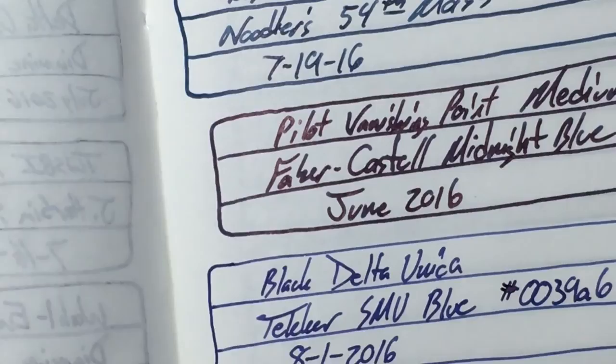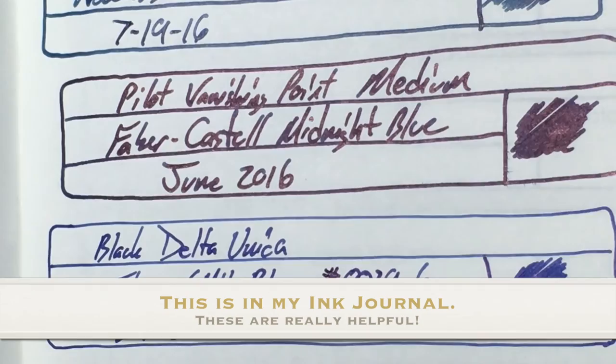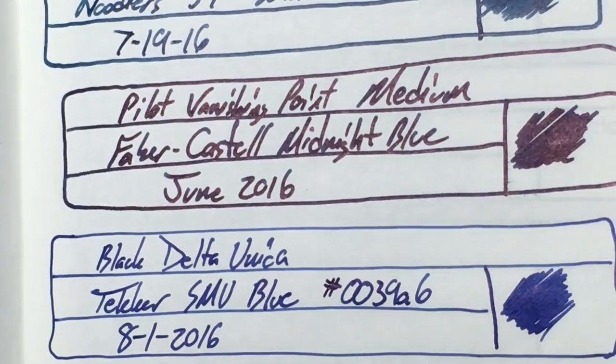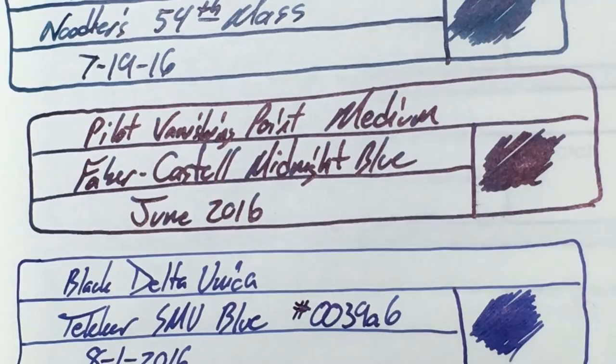Let's look at the Tomoe River paper and then we'll do copy paper. There it is on Tomoe River — you can definitely see the sheen. If there's going to be any sheen in an ink, Tomoe River will bring it out. You can also see the other few pens I've got inked up for the DC Pen Show. It looks way more black on this paper because it doesn't really soak in, so you get more sheen. But this is a very dark blue.